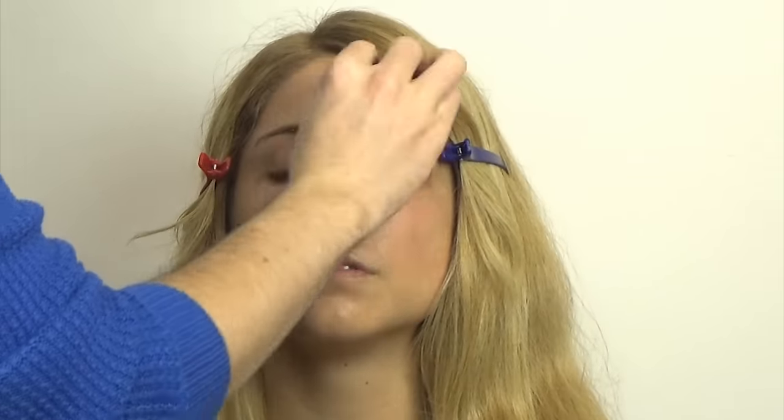I'm going to apply the foundation with a Beauty Blender — this is a matte foundation and it feels like a really high-end one, which I'm loving at the moment. I'm also applying Carmex onto her lips so they're hydrated by the time we get there.